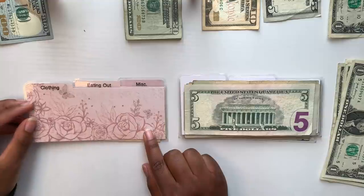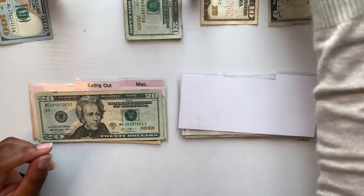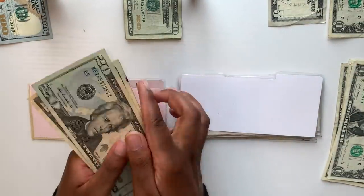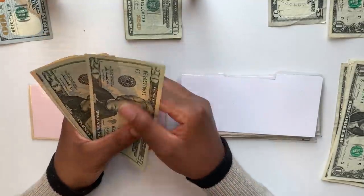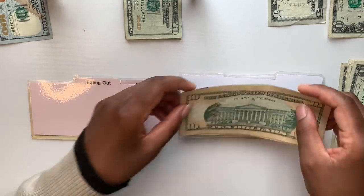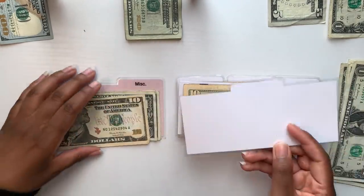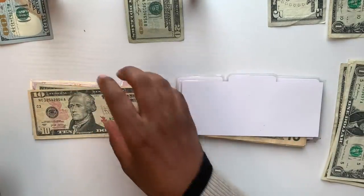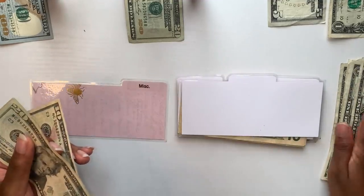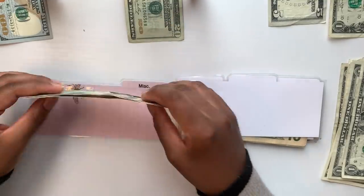Up next is clothing, getting $10 — a single $10 bill. No singles, so adding to the existing balance gives me $60 within my clothing divider. Up next is eating out, getting $20 — a $20 bill. With some singles added, I now have $30 for eating out.